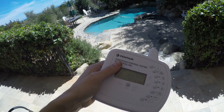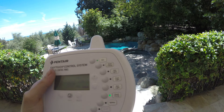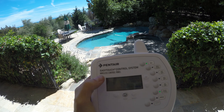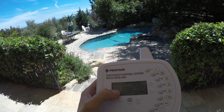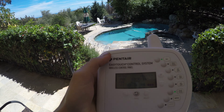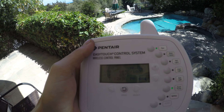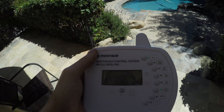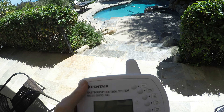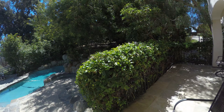It controls the heater, the water feature, the valves, the yard lights, the pool lights, the spa lights, and my pond. It also allows you to access different modes — spillway mode, which makes the jacuzzi spill into the pool, spa mode, or pool mode. It gives you the air temperature around the pool, the water temperature, and the desired temperature. So 69/100 means the spa temperature is 69 degrees and my desired temperature is 100.